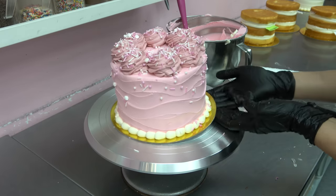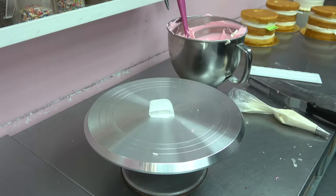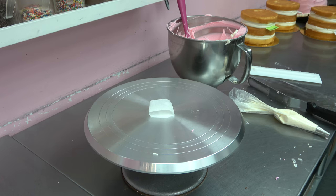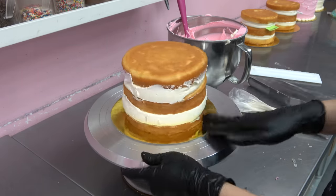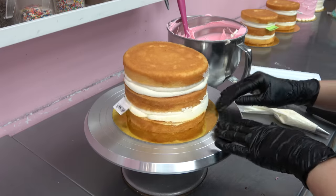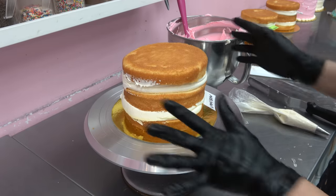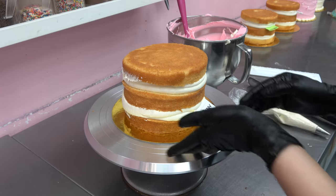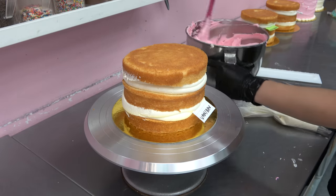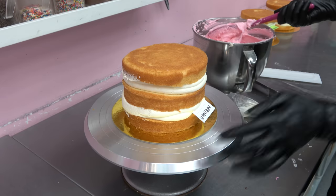I'm always so careful about not stabbing the cake with my finger since I've done that twice now. It always happens whenever I open a fresh pack of cake boards — the day before when I stack the cakes it's really flat and it's hard to get your fingers under there. But these ones are okay.